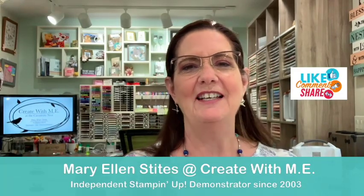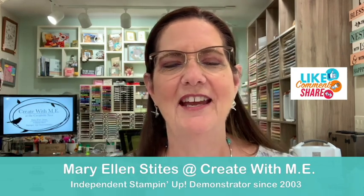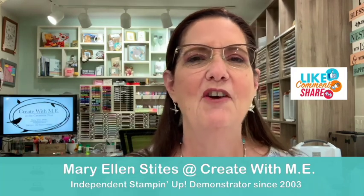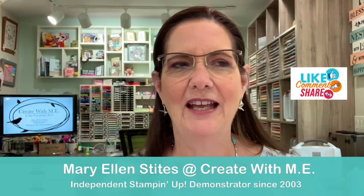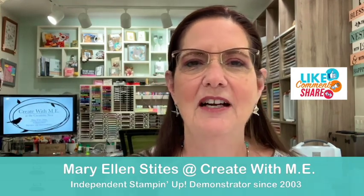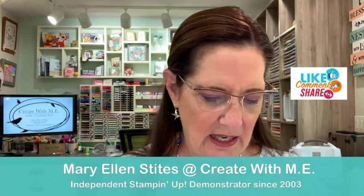Good afternoon. It's Mary Ellen from Create With Me and I'm here in the creativity nest for an episode of Teach Me Tuesday. Normally I'm at 2 p.m. but today I'm at 3:30. We had some delays — some weather here and I was uploading a large file and I can't do both. So I'm glad I'm here, I missed last week so I didn't want to miss again. Chime in, let me know you're here. We're going to do some fun ideas using soft pastels today.